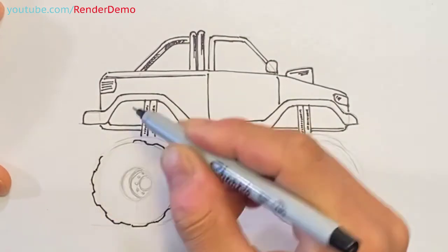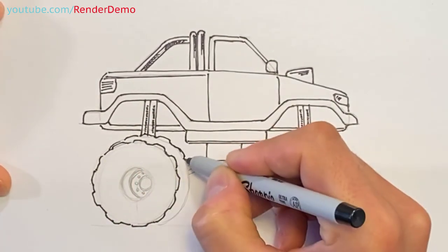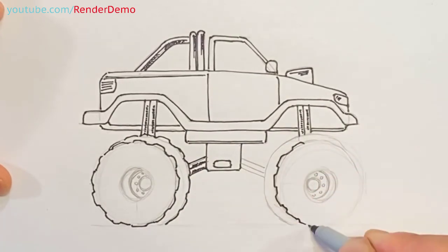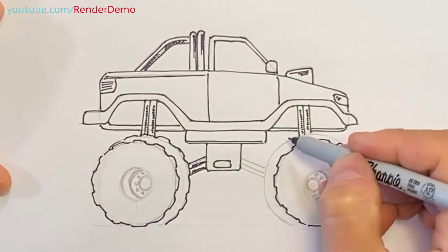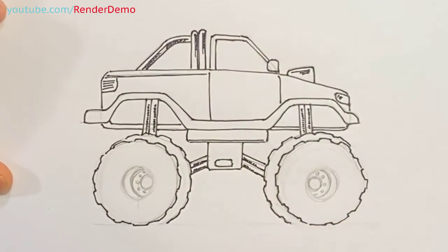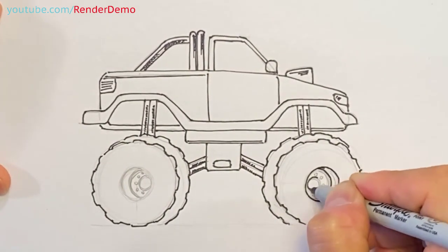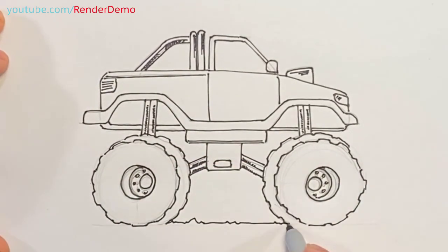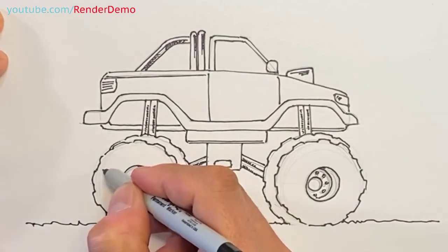Now for the tires, I like my tires to be a little rugged, so I'm just going to draw these little bumps. Then I'm going to add a little bit of dirt so this guy's kind of sitting on some dirt. There you go — there's our monster truck.